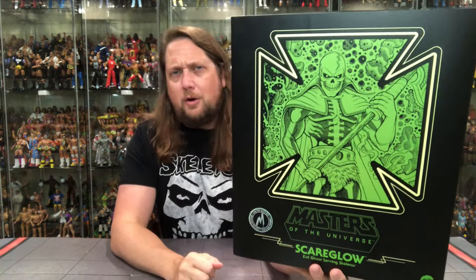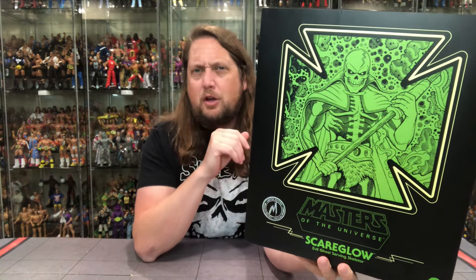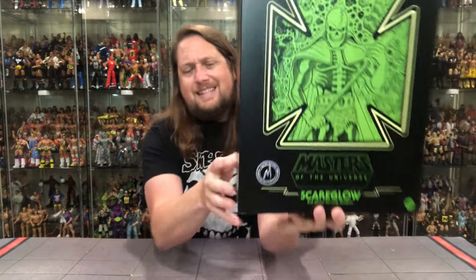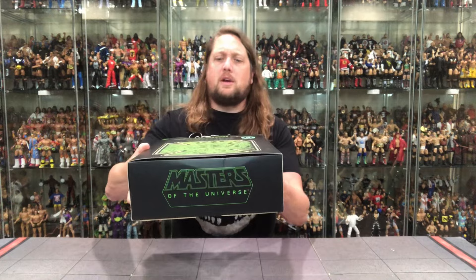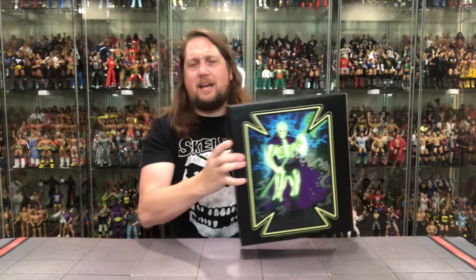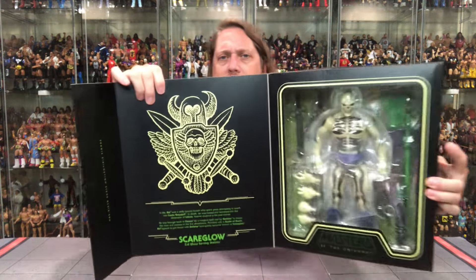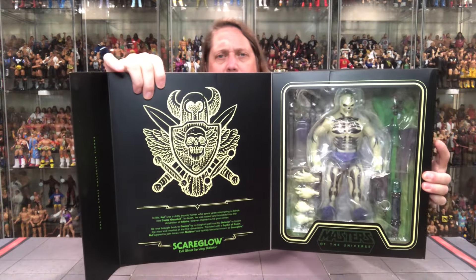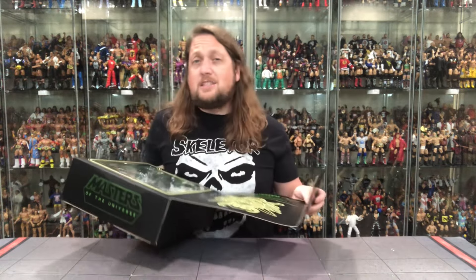Here's old Scareglow, looking only like a Scareglow could look — glowing with that green hue. Masters of the Universe Mondo seal of approval right there. He is the Evil Ghost of Skeletor, 1/6 collectible scale figurine. Same thing on this side as well, with the green Masters of the Universe logo at the top. On the back we do get a little artwork of Scareglow doing his thing. The power of magnets compels us — I'm all in on a good magnet. We get a little blurb and a seal of approval, and the figure is visible back there in the package.